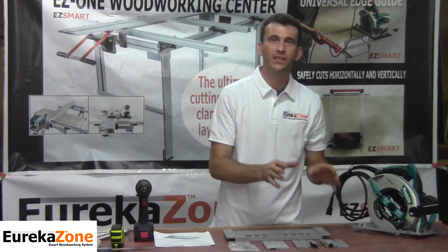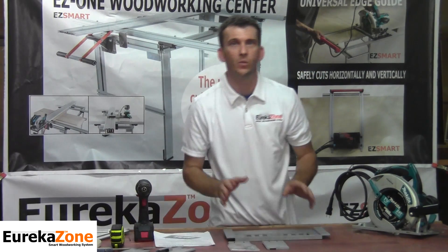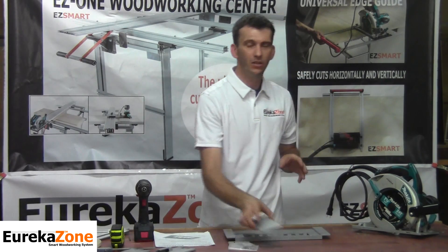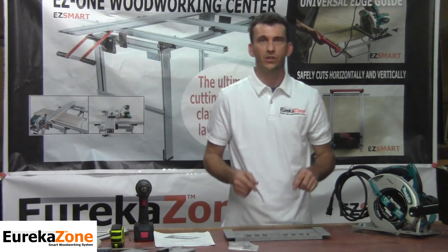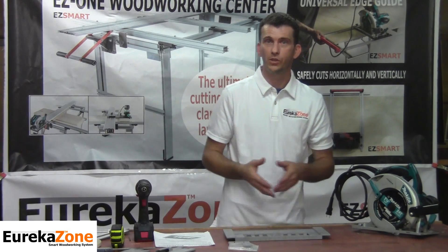The first thing we're going to do is set the inserts aside for a moment — we'll get to those in just a minute. Right now I want to focus on the installation of the Smart Saw Base onto your skill saw. Installing the Smart Saw Base is pretty straightforward; you're only going to need a couple of items that you'll have around your home or shop.